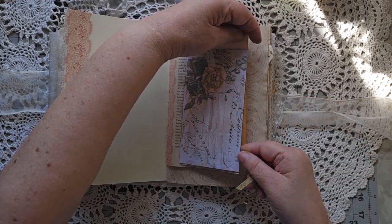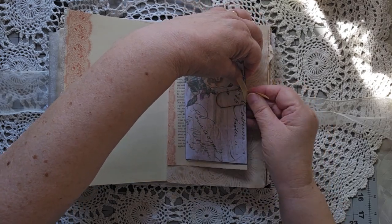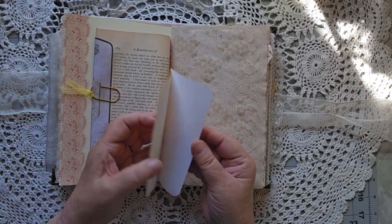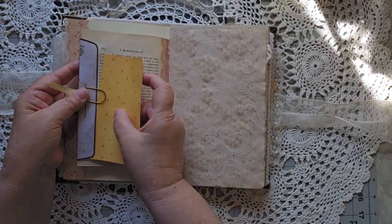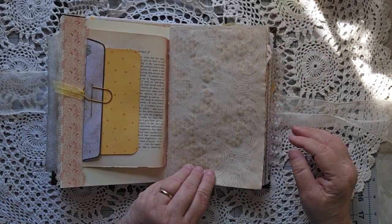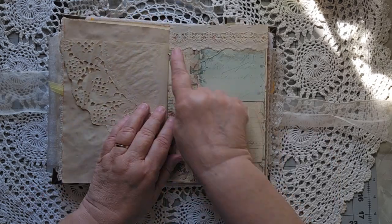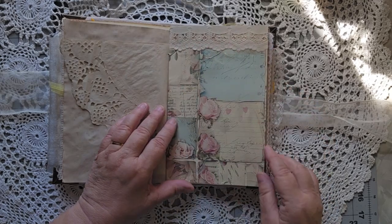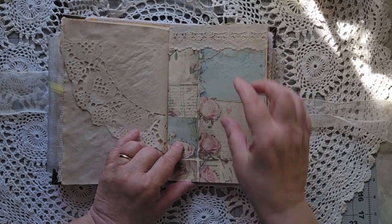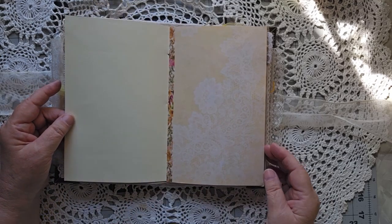The primary theme of this, besides the lacy frothiness, would be yellow roses. There's a little piece to write on tucked right up underneath. Some coffee-dyed paper with a really pretty design on it, a little bit of doily, and I used a little bit of doily up at the top on this page as well. There are places to write along the whole thing, or you can write little pieces — just however you choose to use it.